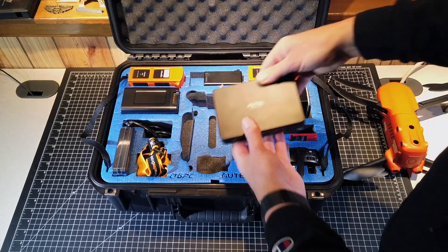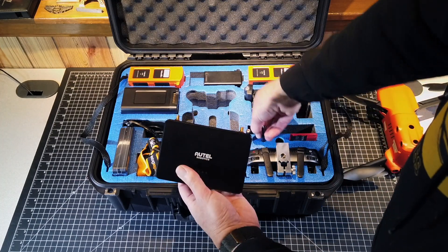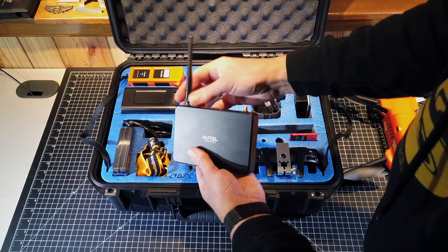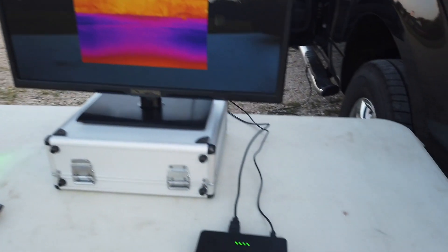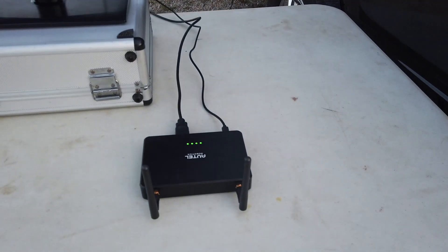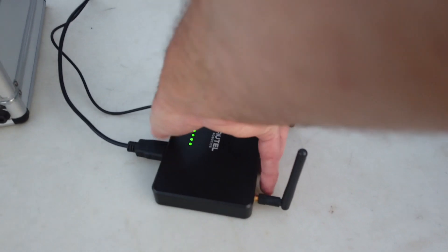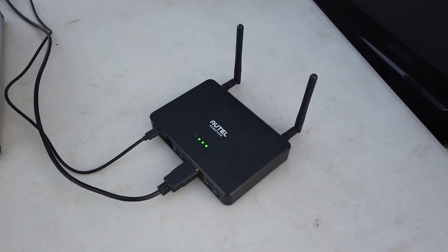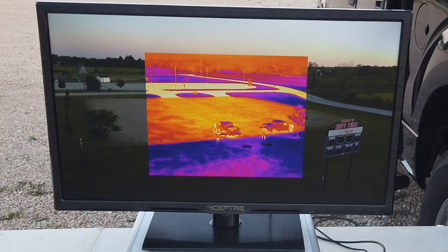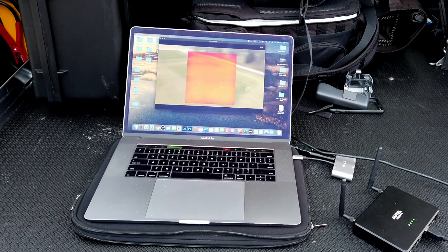As an added accessory, you can purchase this device called the LiveDeck. The LiveDeck essentially receives the signal from the aircraft, and this is a great option if you want to set this up in your command bus. There's an HDMI out and a couple of other outputs to pull video from. This can be up to five kilometers away from the aircraft, and you can hook it up to a flat-screen television, computer monitor, or whatever display device you have.